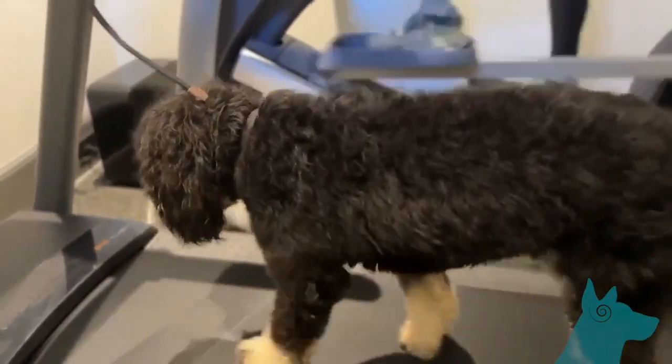You could also use backpacks and all sorts of things to intensify the exercise on the walks and on the treadmill. Be careful, make sure you're not choking. Give it a shot, leave me a comment, ask questions.